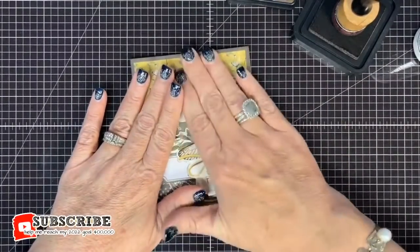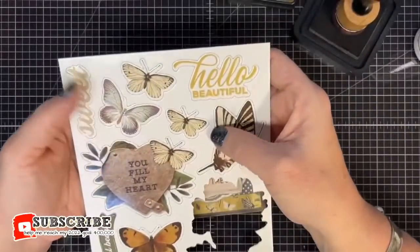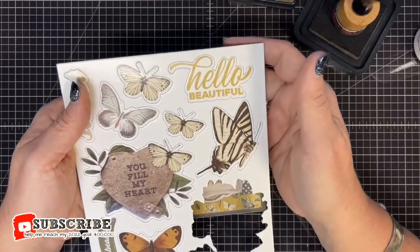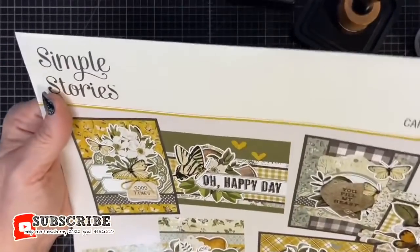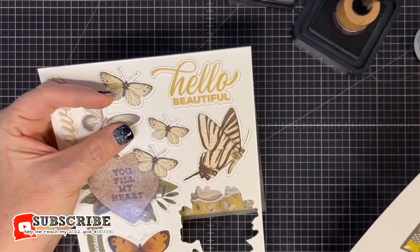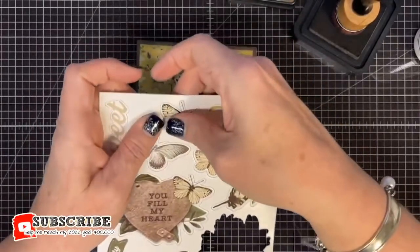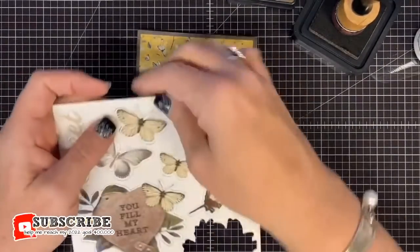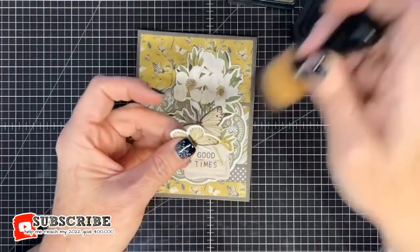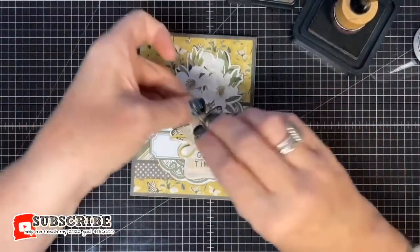What a stunningly gorgeous card — Good Times! I need to figure out which is the medium cream chipboard butterfly versus the large and small. Looking at the other cards, the You Feel My Heart card uses the cream butterflies too. If that's the large, then this is medium — that's what I'm going with. It's your card, do your own butterfly if you want!